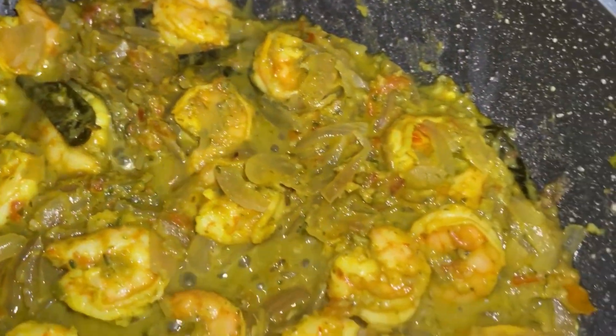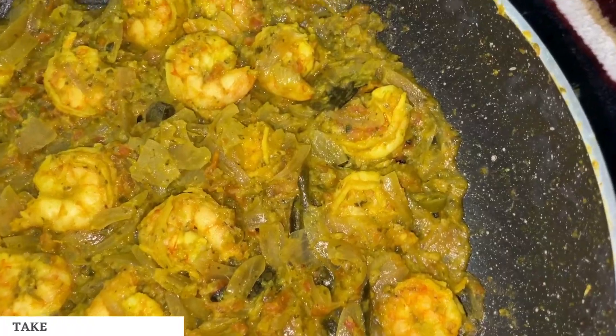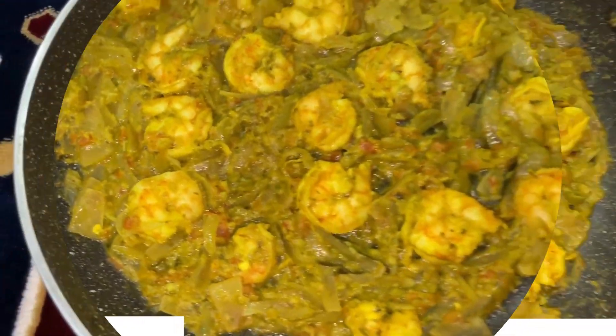And that's it. Serve this delicious green masala prawns with parathas and naans of your choice. Take your best bite and eat well.